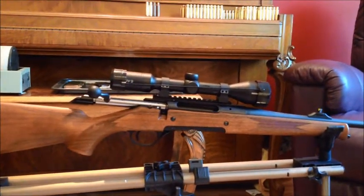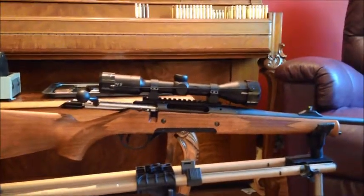It does have a BDC 400 reticle in it, and that's been nice as well.